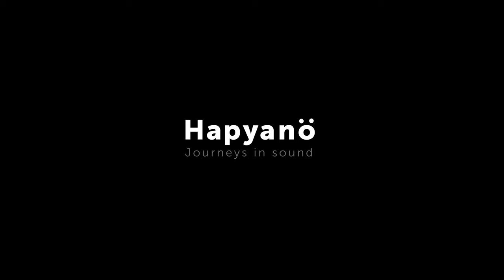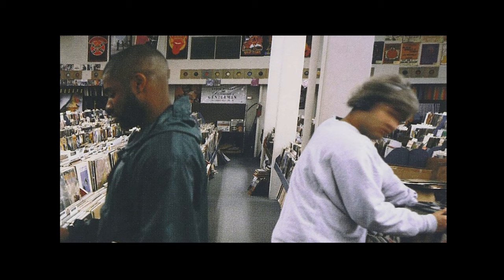In this episode, we're going to look at DJ Shadow's Organ Donor from his debut album Endtroducing. Endtroducing was released in 1996 and claims to be the first entirely sampled album. It took the art of sampling to great new heights.